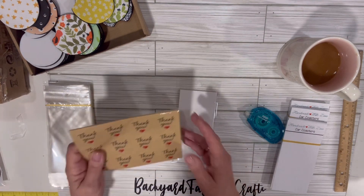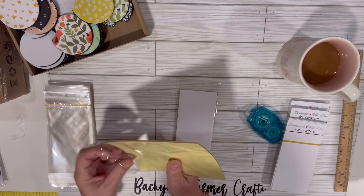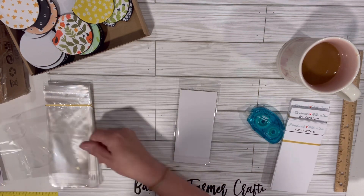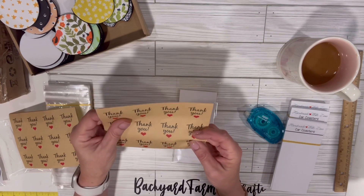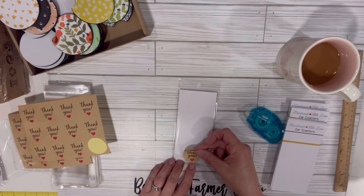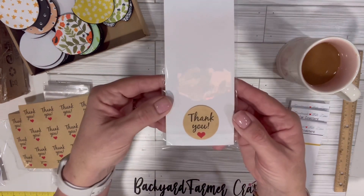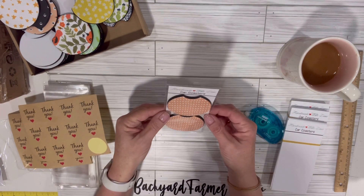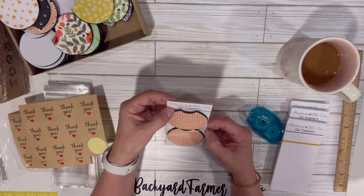Let's do the full thing — we can take one of these. These are just little craft stickers that say thank you. They come off pretty easy, and you just put one on the back here. If you had a personalized sticker you could do that as well, but I think they're super cute for 16 cents a piece, just to make your product look really nice.